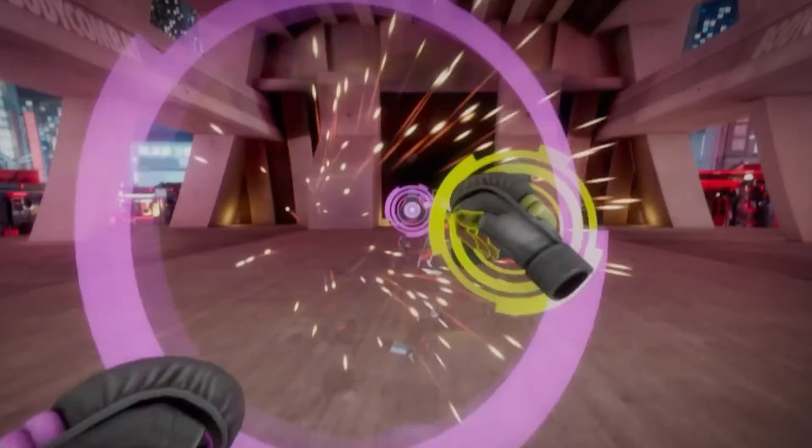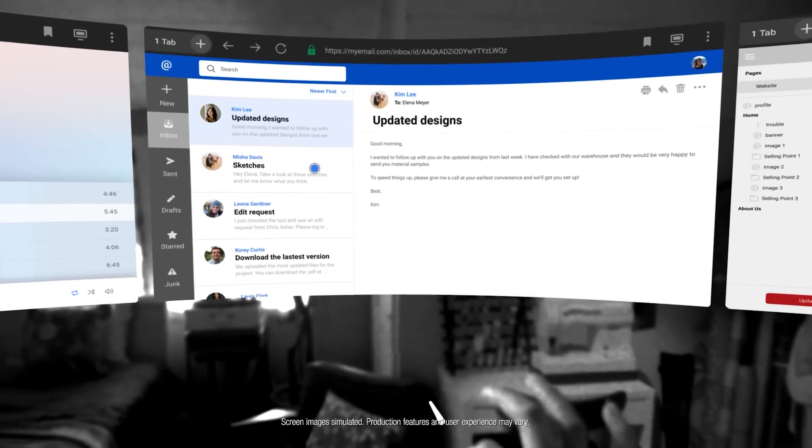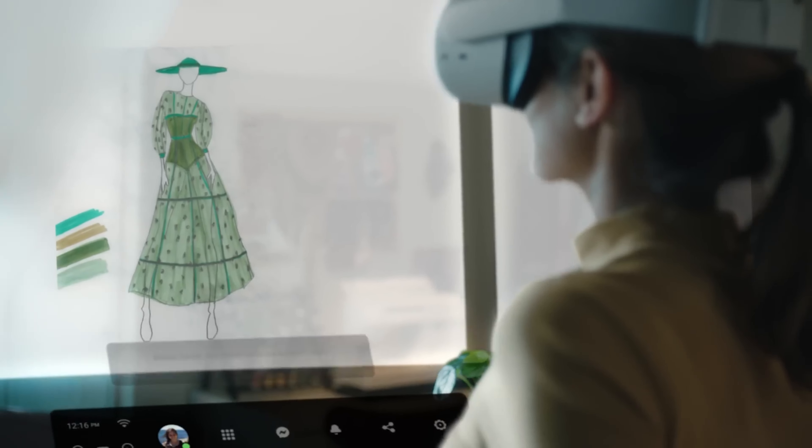While inside-out tracking is a huge step forward for the Quest, it may still fall short of the full limb and finger tracking that enthusiastic VR users are hungry for.